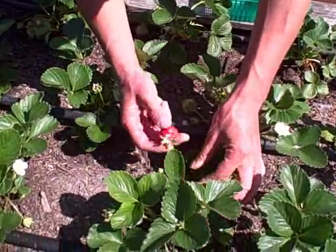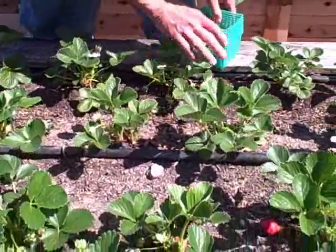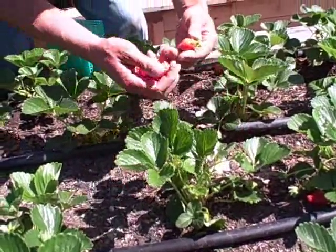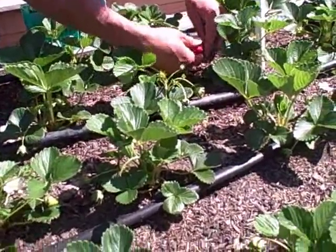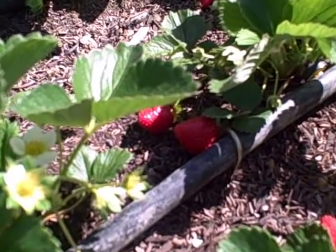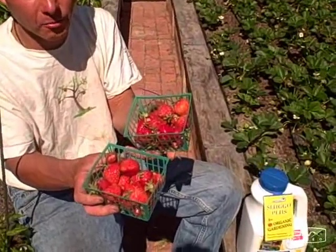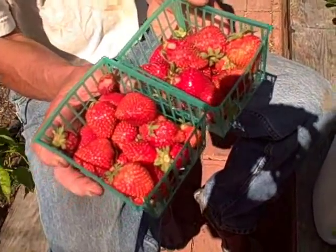Each plant pretty much has at least something — this first row really doesn't have a whole lot, but many plants have at least one ripe berry you could pick now. We picked almost two little containers full of strawberries on this first harvest, here in the middle of May. It's been about two months since I planted them. Some of them could be a little riper and most of them have bug holes, so we're going to do something about the bugs.